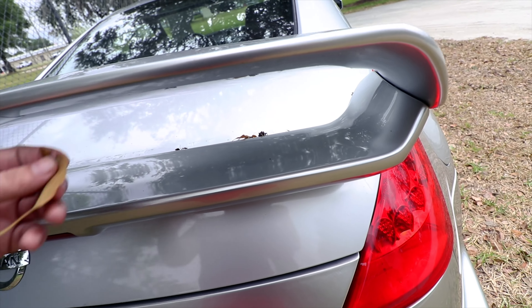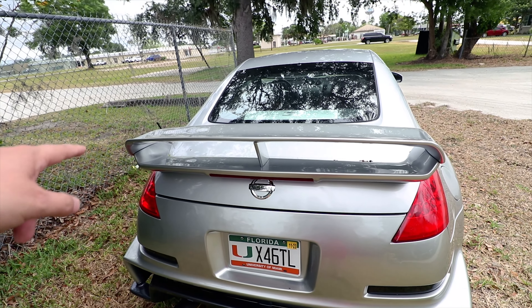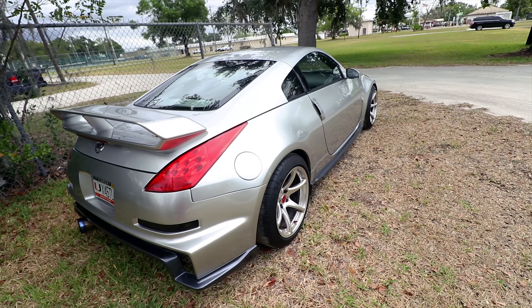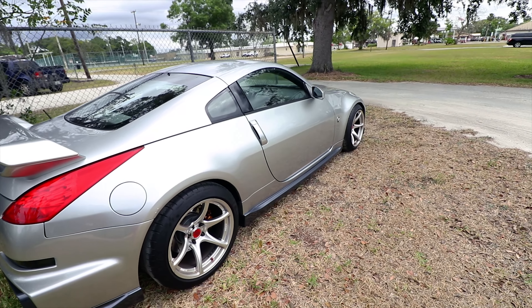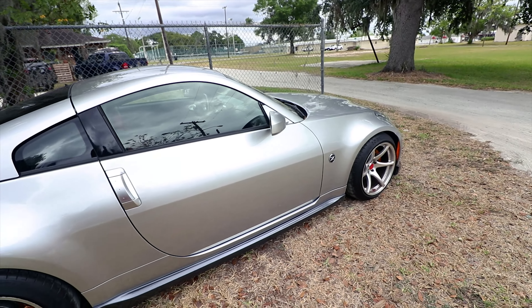This is the one thing I hate about the wing — it catches everything right on that front lip. Aside from that, the car has stayed pretty clean. Still have no window tint. I'm going to be doing ceramic 80% all the way around, windshield included.